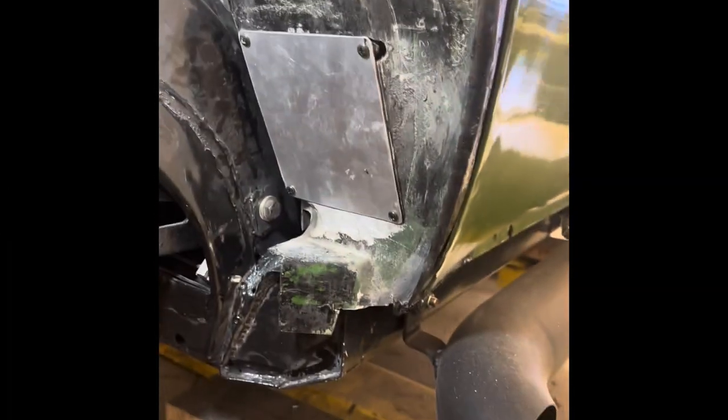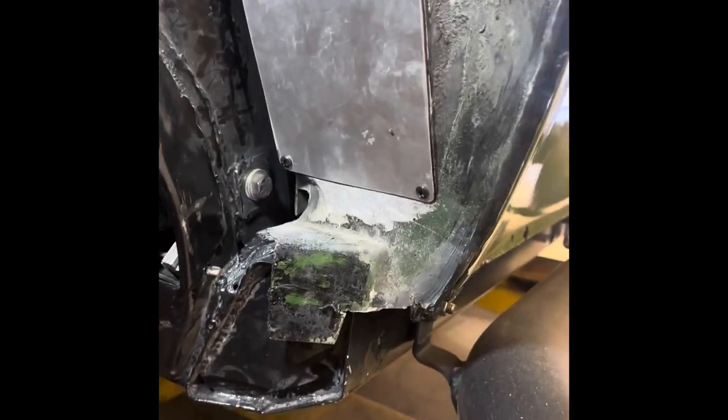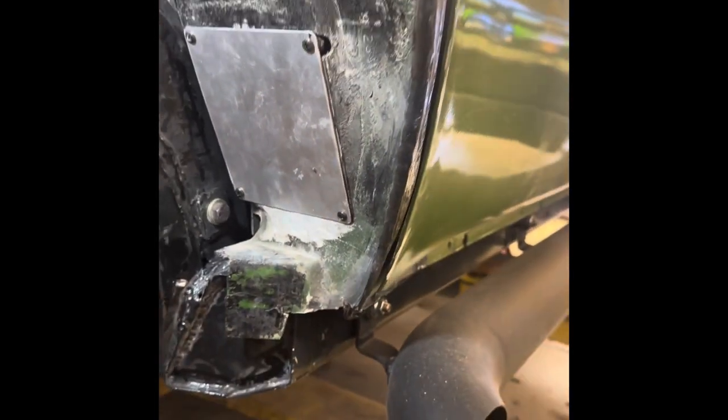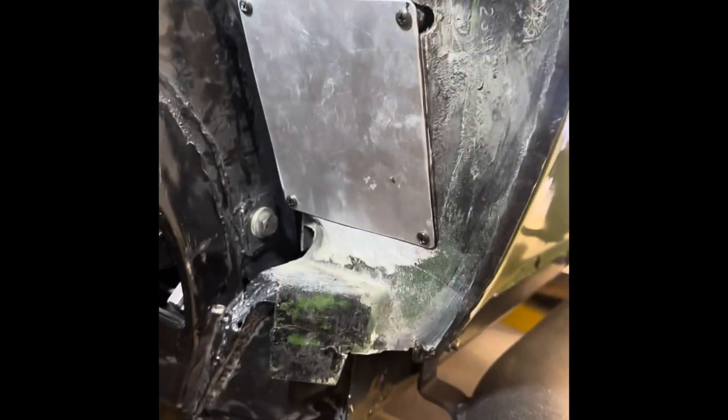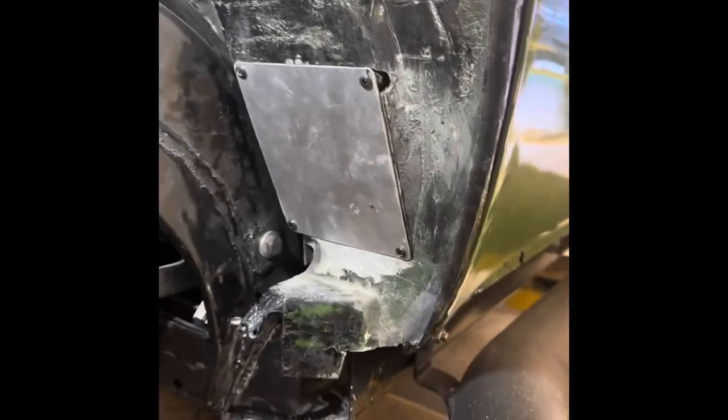Boom, there it is installed. I know it's the details for me. Not that I ever want to take that thing off again, but if I do there's going to be a reasonable area to work. So, check that off the list.